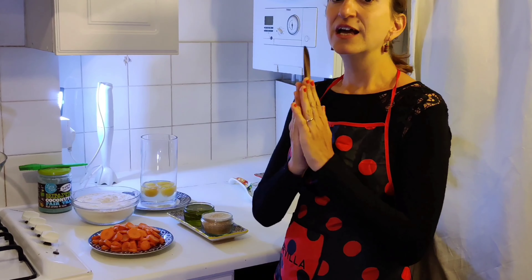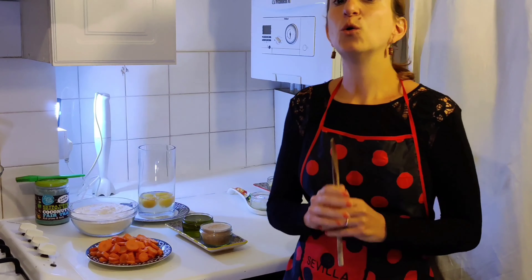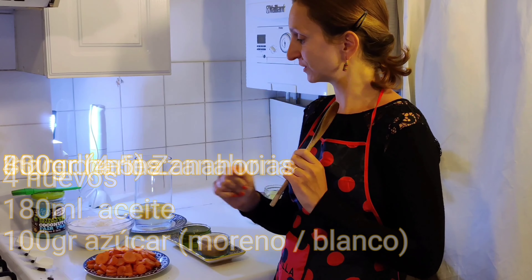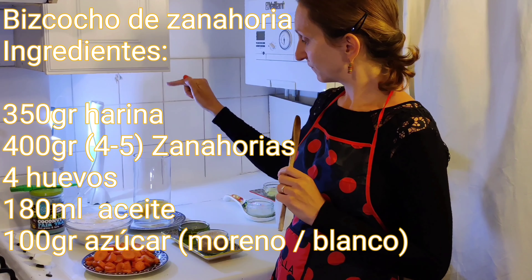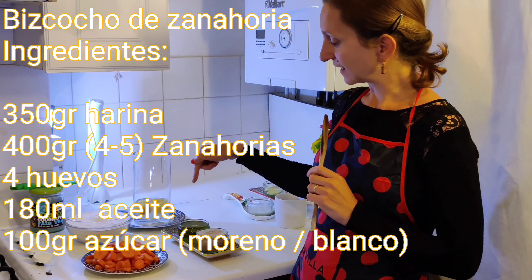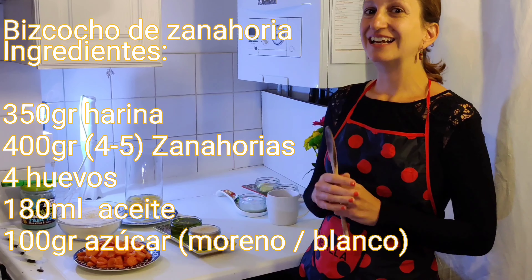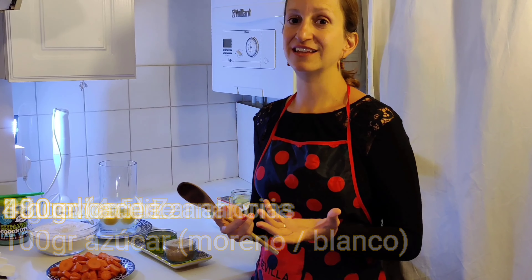Come, I'm going to show you the ingredients. It's a carrot cake — zanahoria — with just 5 basic ingredients: harina (flour), zanahorias (carrots), huevos (eggs), aceite (oil), and azúcar (sugar).